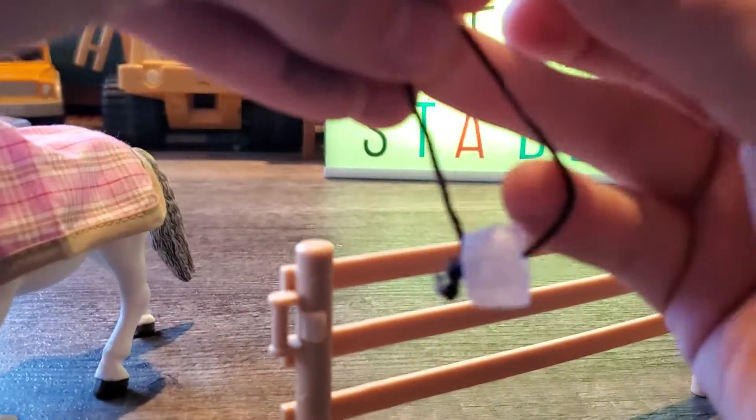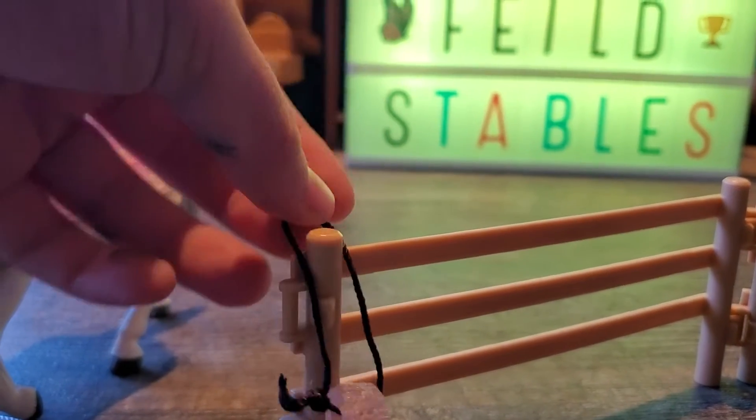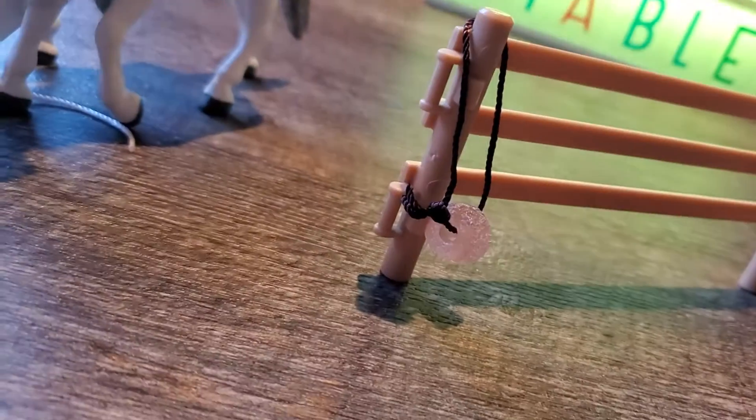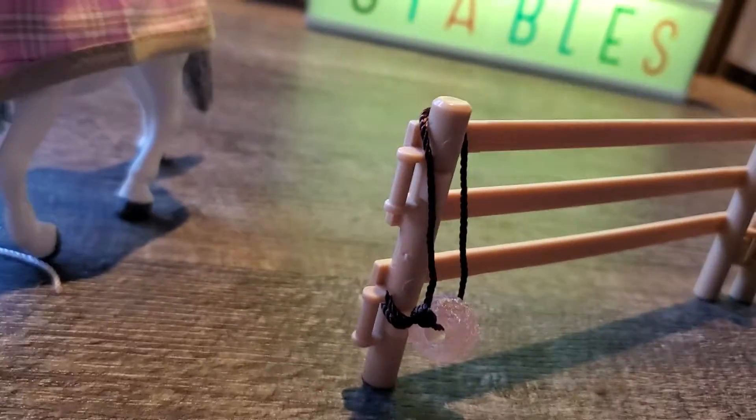Let's try to hang the salt lick on the fence. There we go — it works on the fence. It's kind of long, but it'll work.